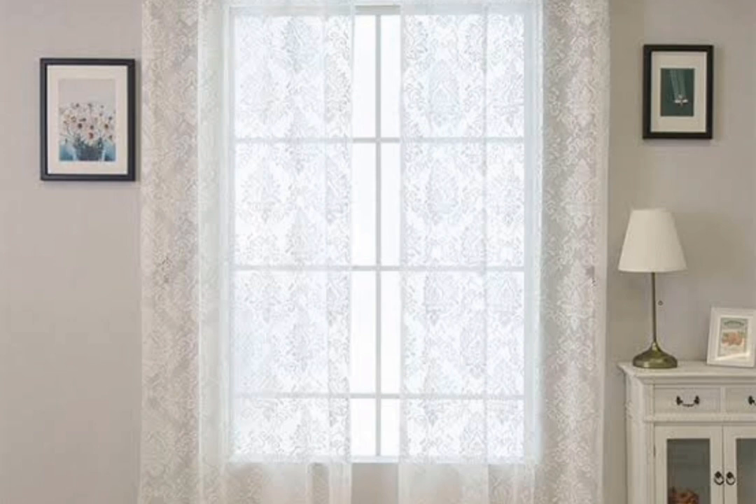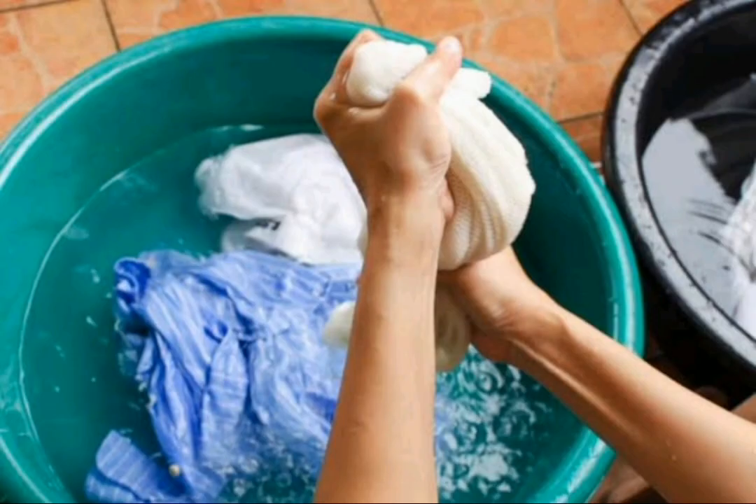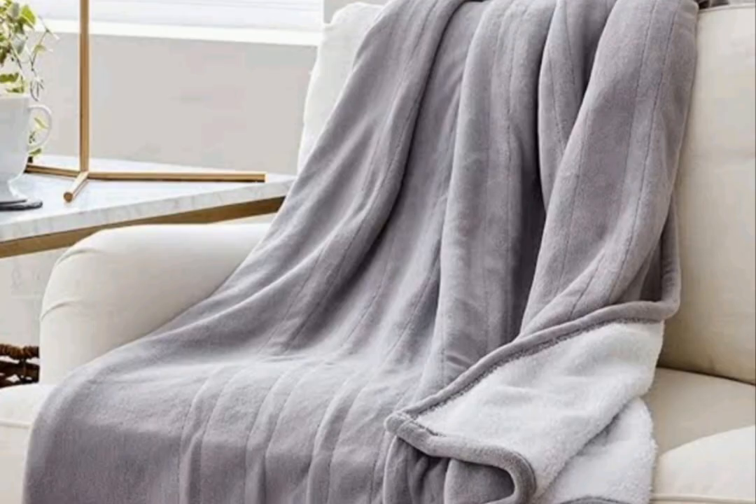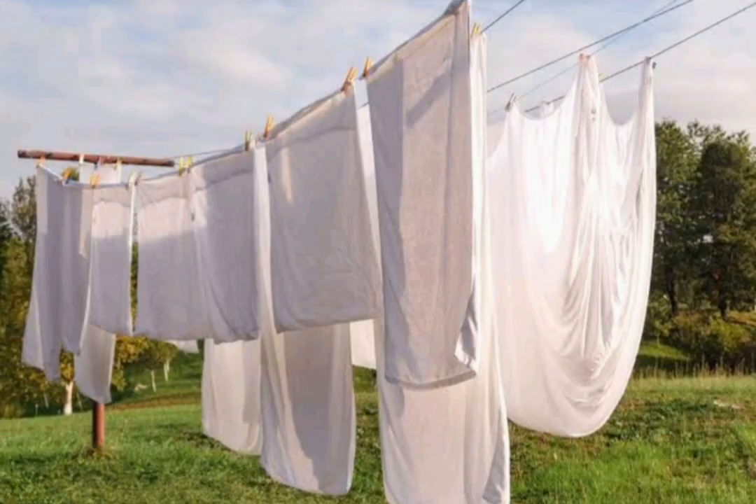Now let's take a look at the paste. We will mix the paste in a 1/3 cup of water. We will mix the paste in a half cup of sugar. We will mix the paste in a small bowl with a 1/10 cup of water.